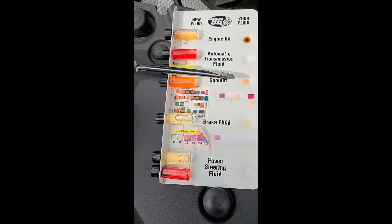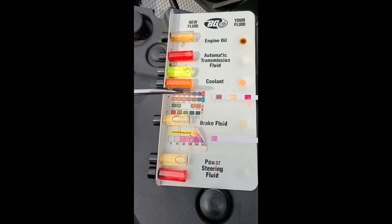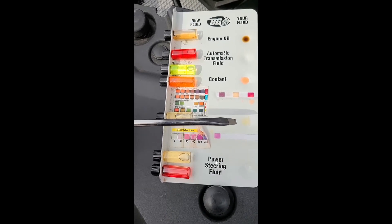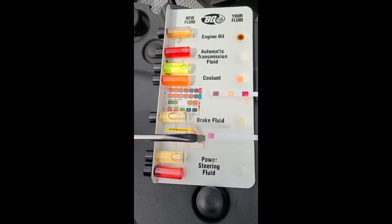This is my coolant. This is the pH level of my coolant compared to when the coolant should be serviced. This is my brake fluid sample. This lets me know when my brake fluid should be serviced.